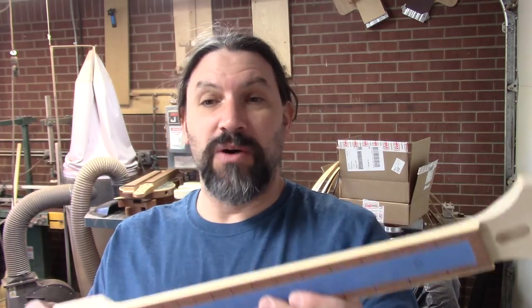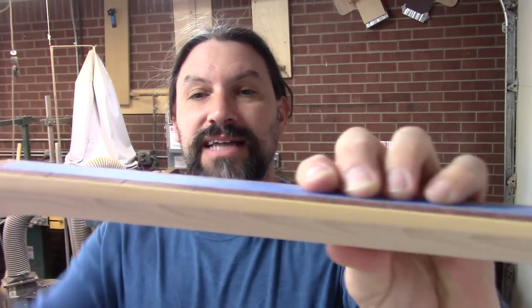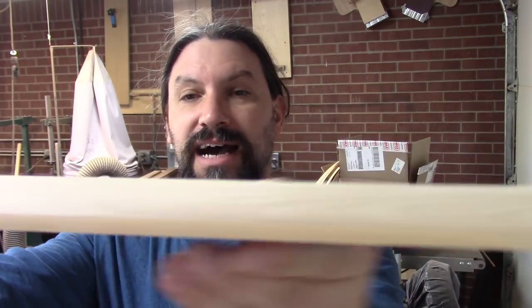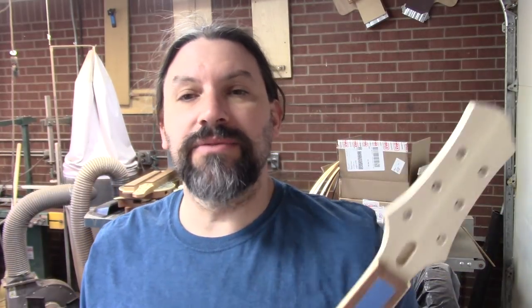Today we are going to be installing some side dots on this neck. The shop is a total disaster area — nothing is where it's supposed to be, there's crud all over the place — but I don't want to vacuum, I want to use power tools instead. This neck here does not have any dots on either side. It's a right-handed neck, so it's only going to get dots on this side.